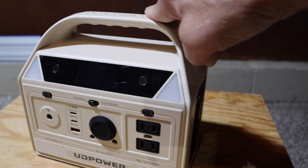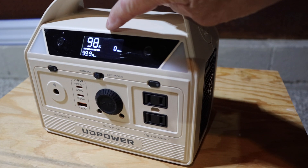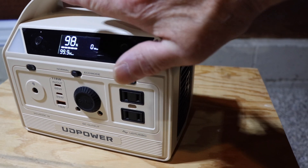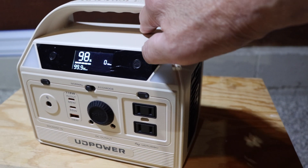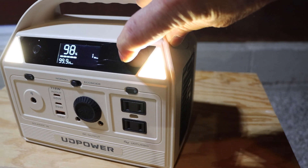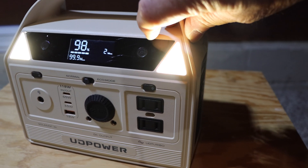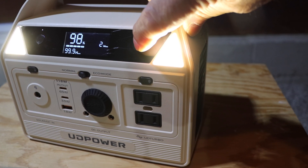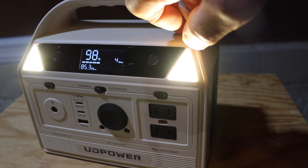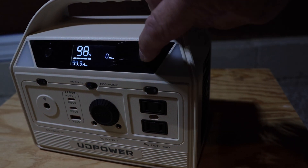Now let me show you how the lights work. Press and hold the button for two or three seconds to turn it on — it shows 98% charge and would take 99 hours to fully discharge just sitting. Press the light button once for low — one watt. Press again for medium — two watts. Press a third time for high — four watts. At that setting it'll run for about 81 to 85 hours just on the light.